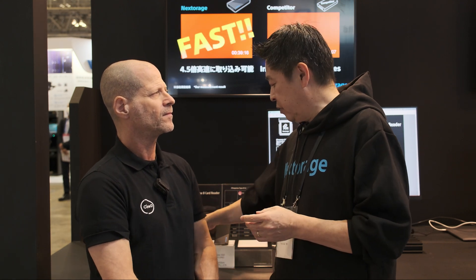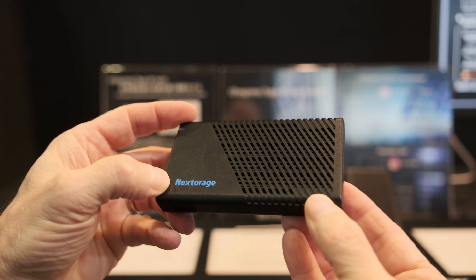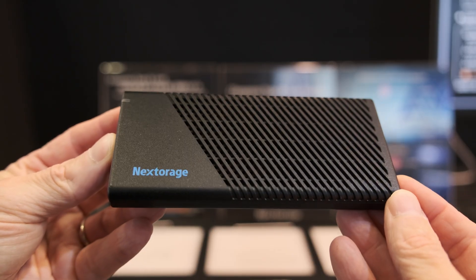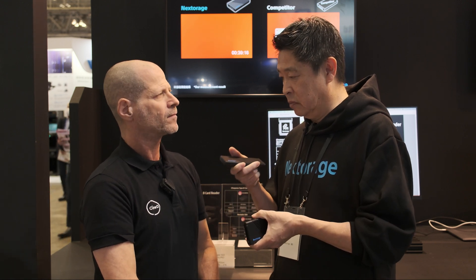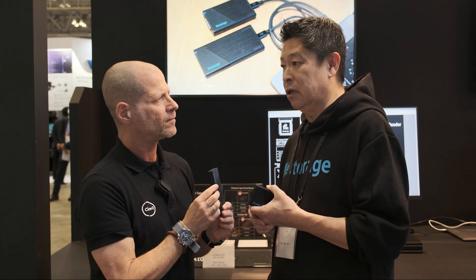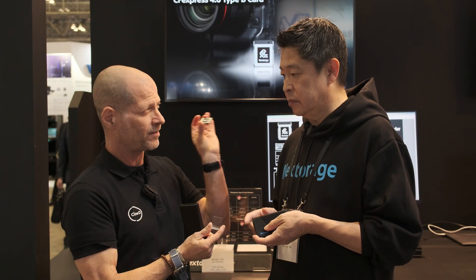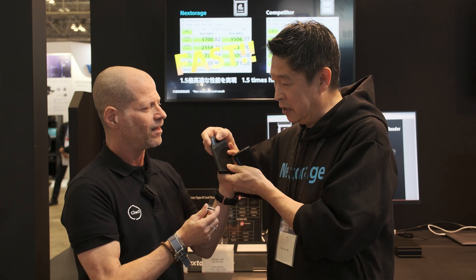Right now this new card reader supports USB 40 Gbps. And this is a new external SSD — also under 40 Gbps performance. This SSD is for backup: after shooting, you can quickly back up to this faster external SSD. In terms of capacity, we are currently considering 1TB and 2TB. If customer requirements demand higher capacity, we can develop higher capacity options. So to summarize: you have the new card, the new card reader, and the new SSD.